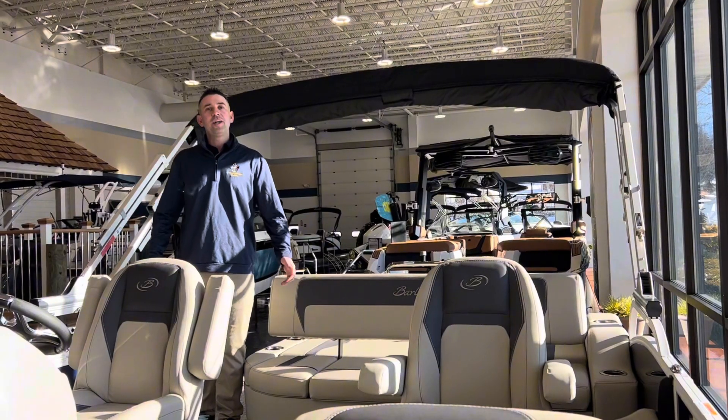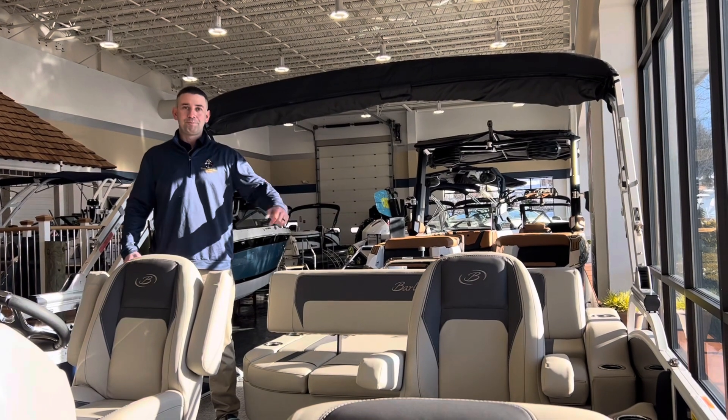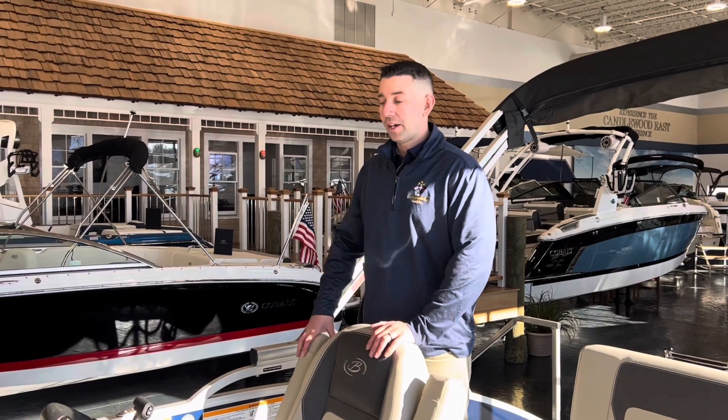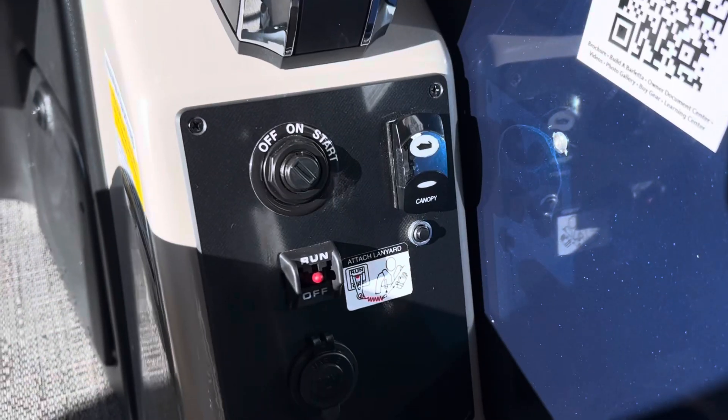Even though the Aria is Barletta's intro to luxury in their lineup, it comes standard with the power bimini top. Coming onto the dash of the Barletta Aria, everything you see here is standard. We're going to have our power bimini top switch and our throttle.